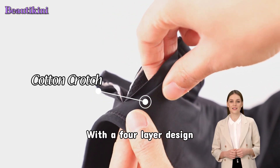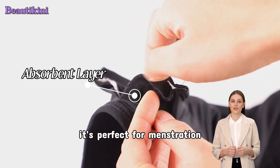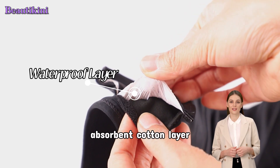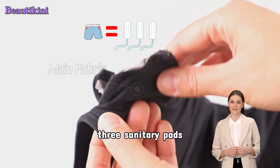With a four-layer design specifically to prevent side and back leaks, it's perfect for menstruation and light bladder leakage. They have an integrated absorbent cotton layer that can withstand the absorption capacity of three sanitary pads.